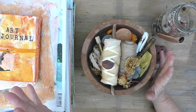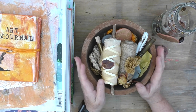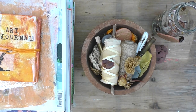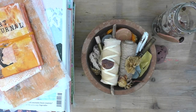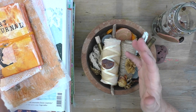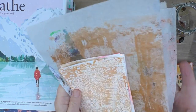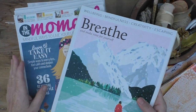I've pulled a few things out that I might use today. I've got some things that sit on my work table a lot of the time. This bowl has a lot of little interesting things. I've got a cereal box from around the home, an old piece of packaging, my little art journal, some gel prints, and a whole series of magazines.